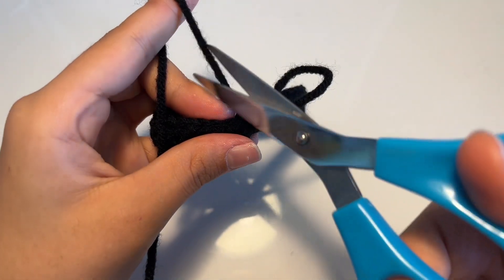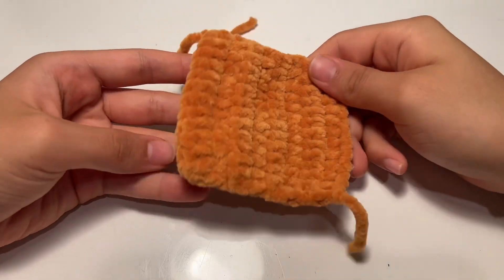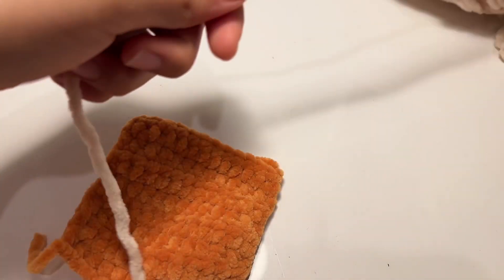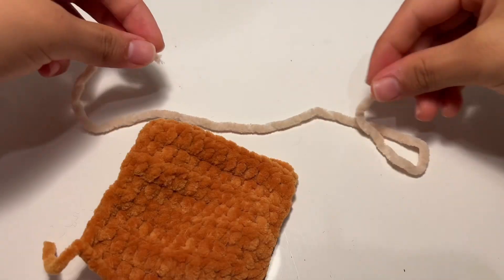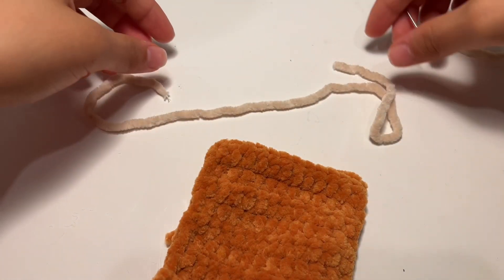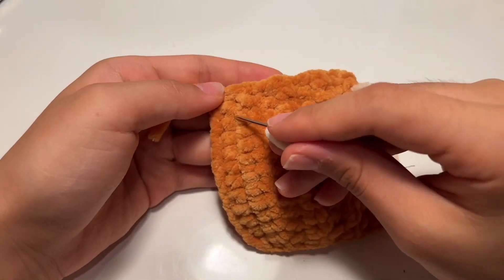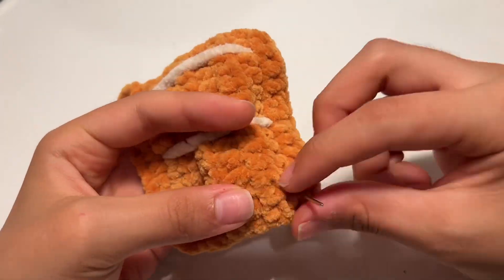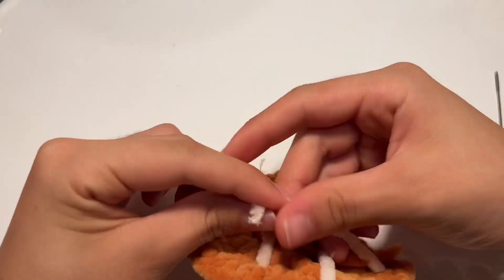Snip a long tail, fasten off, and hide the ends. If you're making salmon instead, repeat the same steps as with the tuna. Now we're going to add the details — snip off a piece of cream yarn and use your darning needle to create three lines across your salmon: one at the top, one in the middle, and one at the bottom. Then secure with a knot.